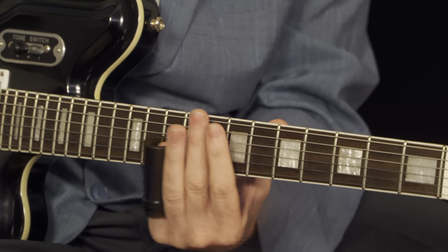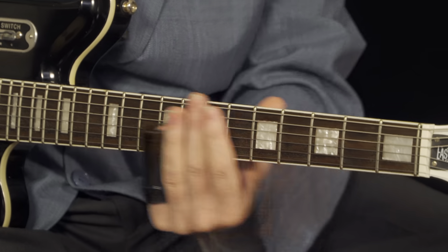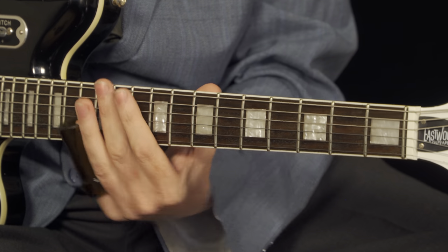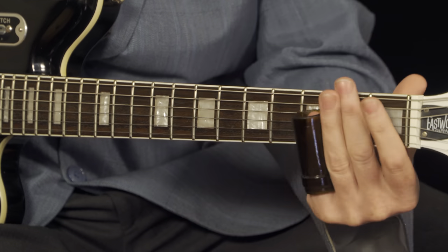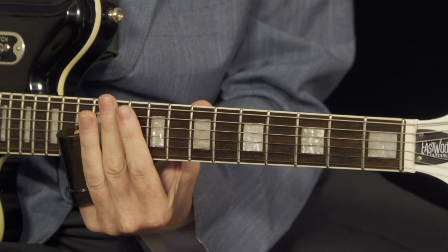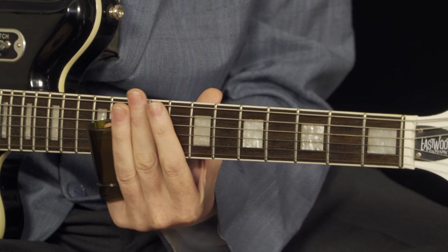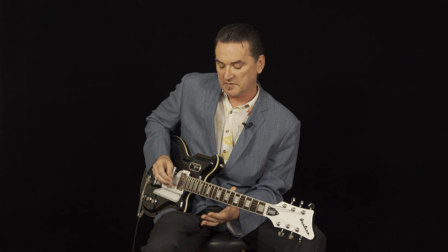Now, that's going from the seventh up to the tenth fret, which is where it goes minor. And just to reinforce that minor note there, play the open A string.